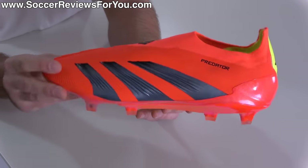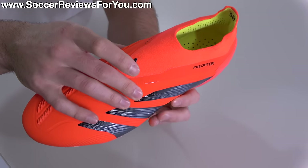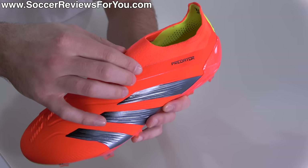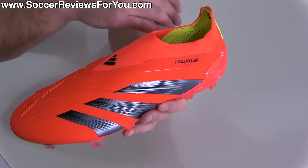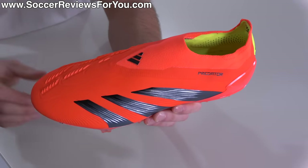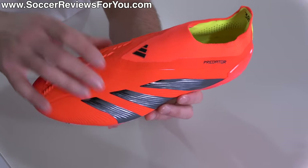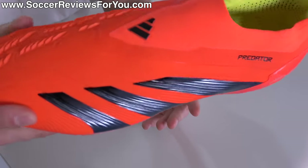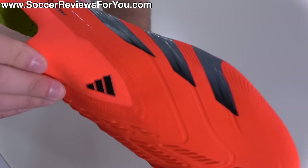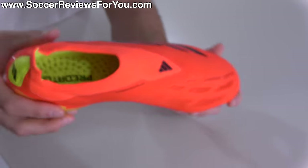The Hybrid Touch 2.0 synthetic upper strikes a really nice balance of structure as well as pliability, which is particularly important for a pair of laceless boots — because without the structure, you lose out on lockdown and just the general connection to the football boot, since you don't have a lacing system holding your foot down and back inside the heel. This does a really good job of feeling structured while still being comfortable, and obviously giving you somewhat of a leather-like touch, which is the main goal of Hybrid Touch 2.0. As for the laceless system, it is like so many Adidas laceless boots — just made from an elasticated prime knit material, quite thin, really simple on the outside, nothing on the underside. What you see is what you get.